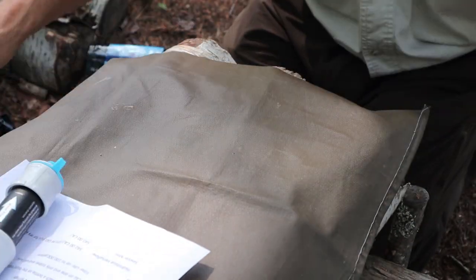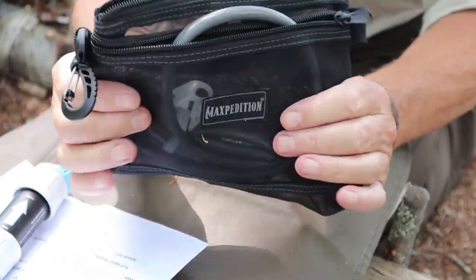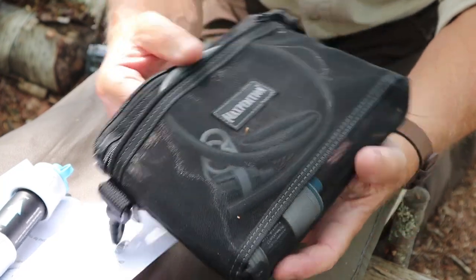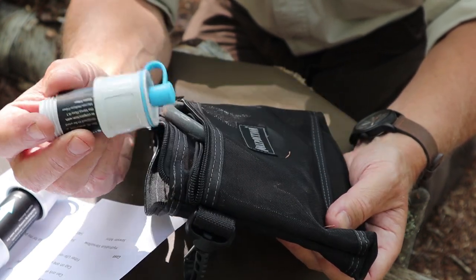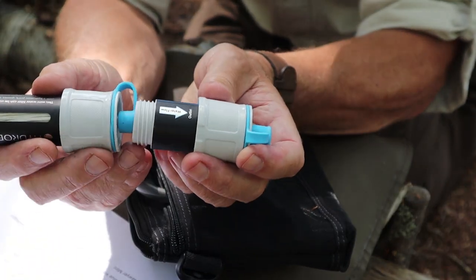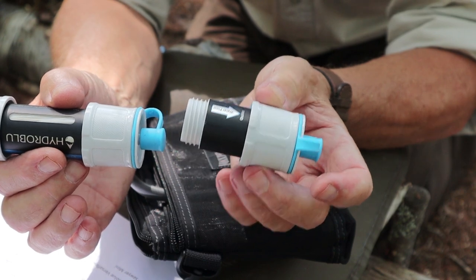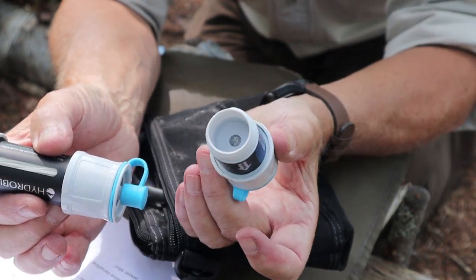The other things that came with this filter: Chris provided a Maxpedition carry bag — a heavy-duty nylon mesh bag with a main compartment through the top and two side zipper compartments on either side. It's just perfect for carrying this filter system. He also included an activated carbon filter that you screw onto the outflow end. It cleans up tannins and other flavors in the water, making it cleaner looking and better tasting. If that's important to you, it's a nice accessory to have.